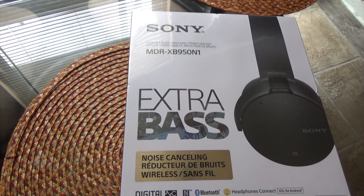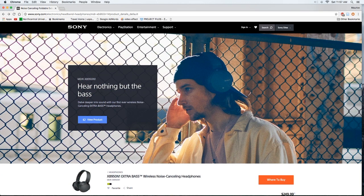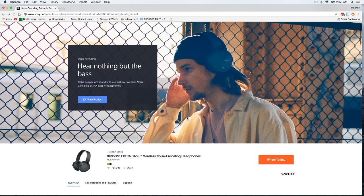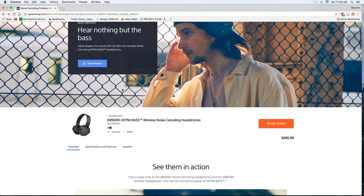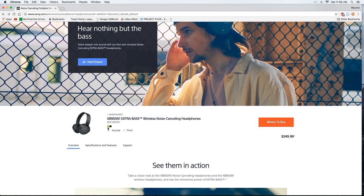I'm going to take you to the website, go through the specs quickly, then we'll get right to the review and unboxing. So we're on Sony's website reviewing the Sony MDR-XB950N1 Extra Bass Bluetooth headphones. Going through the specs quickly — here's a small picture of how they look, and you have two color options: a greenish color and black.